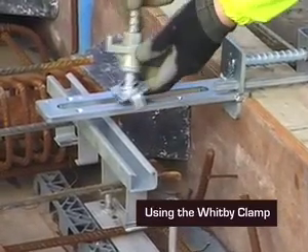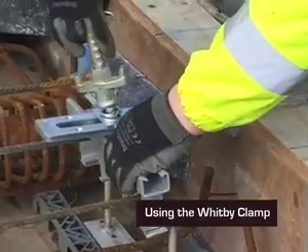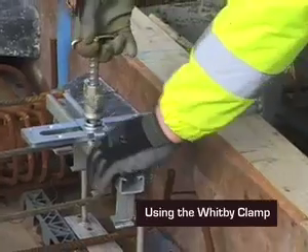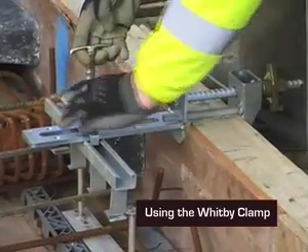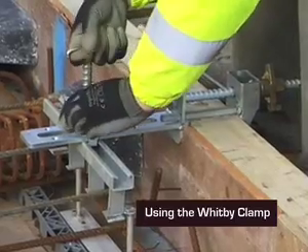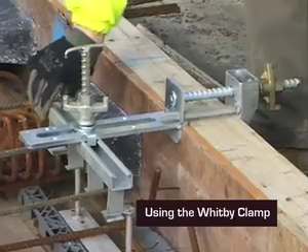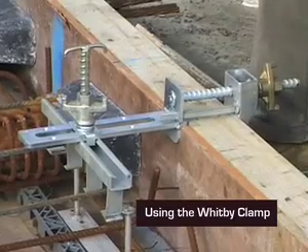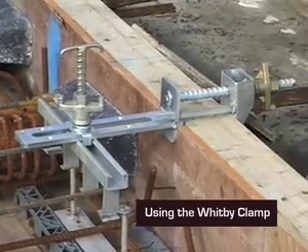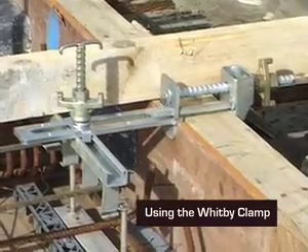We fit this in. This fits tight, close tight underneath the arm. When we tighten this up, the channel is in perfect position — it can't move. It becomes a solid fixture. And as you can see, put the timber across, we're in tolerance.